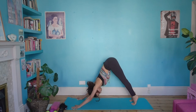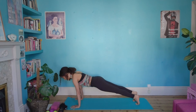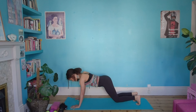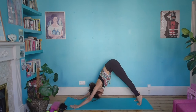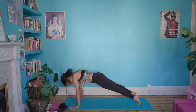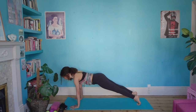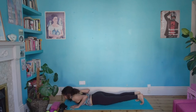Inhale high onto your tiptoes and exhale forward to plank pose. Taking an inhale here in plank — remember how you charge that energy by lifting the navel, reach out through the heels, reach out through the crown of the head. Then bend the knees, exhale back to down dog. One more: inhale high onto the tiptoes, exhale coming forward — get long through the back of the neck, soften the front of the throat. Take an inhale here, then exhale, lower yourself all the way down to the floor onto the belly.